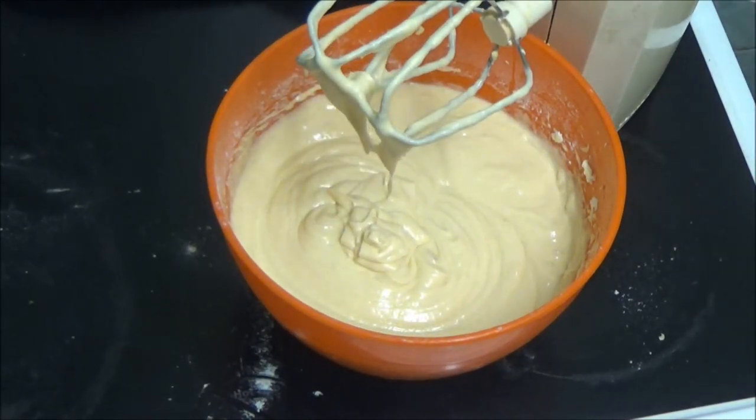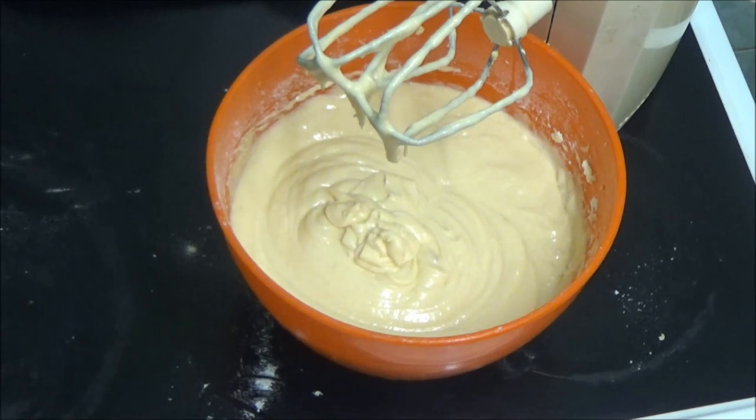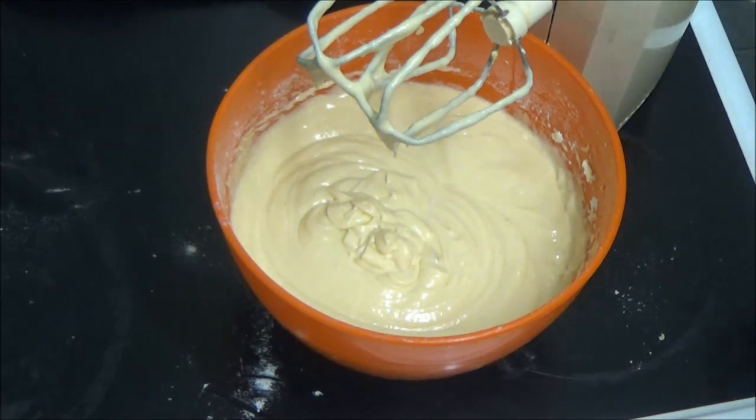I'm going to turn it on a bit faster so it has a chance to mix everything. I'm going to put some mixture into the bun tins because I'm making the buns. Did I switch that oven on? I can't tell with this oven.